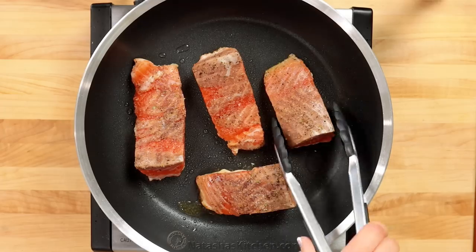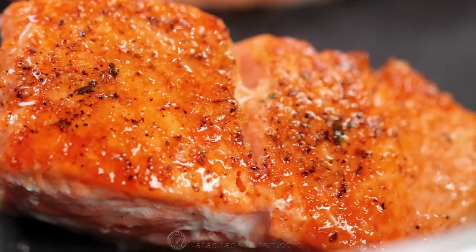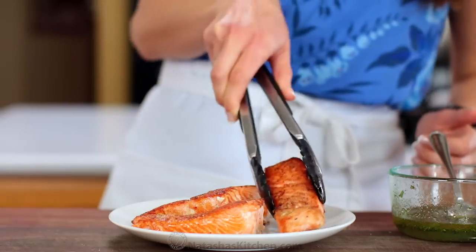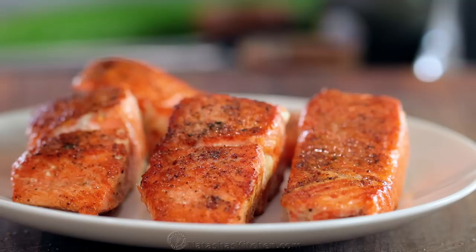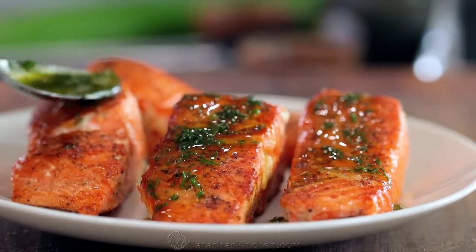Cook about three to four minutes per side, or until golden brown and cooked through. Remove the salmon to a plate, then spoon about a teaspoon of the dressing over each fillet. Set those aside and let them cool to room temperature while you prepare the rest of the salad.